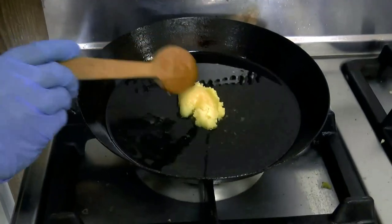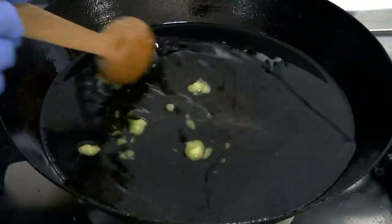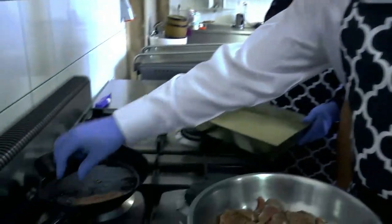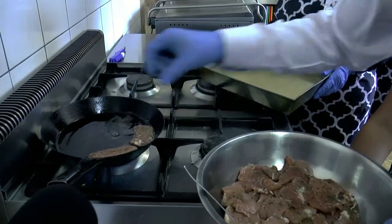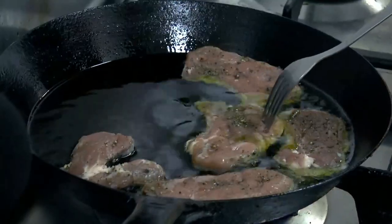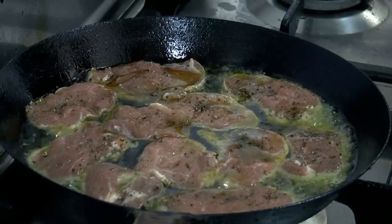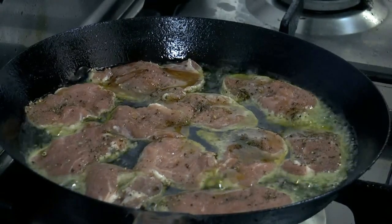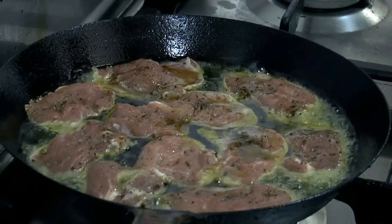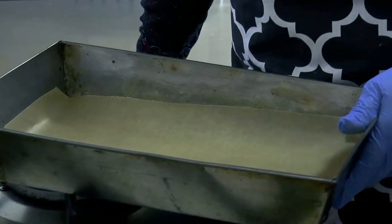Dokładamy masło na rozgrzaną patelnię, czekamy aż się rozpuści i będziemy wykładać przygotowane, zapeklowane polędwiczki. Pamiętajmy, aby układać je na silnie rozgrzanym tłuszczu, tak aby szybko zamknęły się pory i cały sok, cały aromat polędwiczki został w środku. Smażymy z dwóch stron na złoty kolor, dosłownie chwilę, po czym będziemy układać na blaszce wyłożonej papierem i upiec w piekarniku.